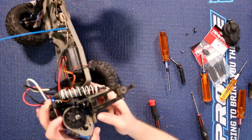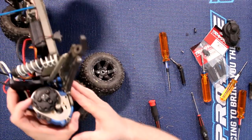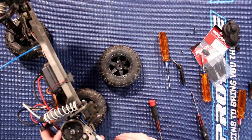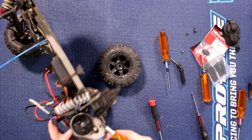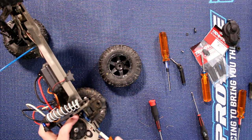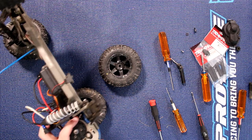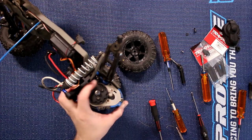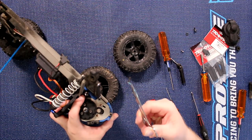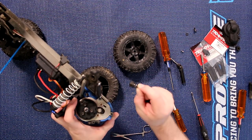While you're in that general area you should also inspect your spur gear to make sure it's fine — this one looks good. Now you will need a 1.5mm hex and we're going to locate the pin that holds the diff output shaft. It's a little bit hard to see, but you'll be able to remove this pin to remove the output yoke completely.